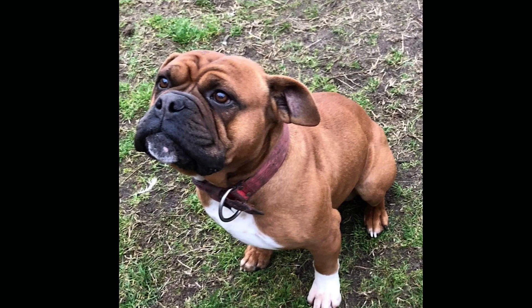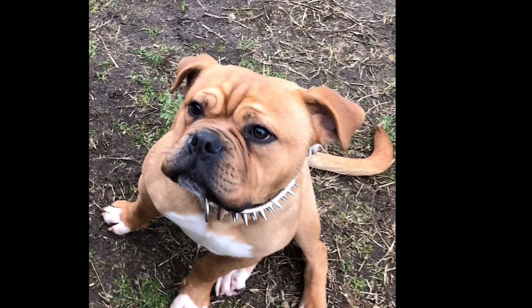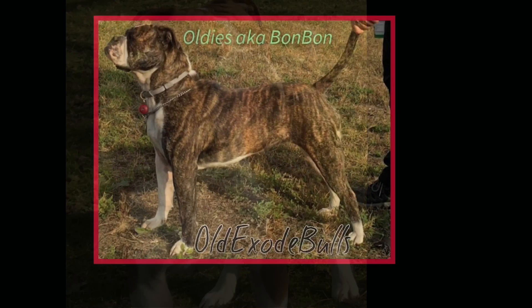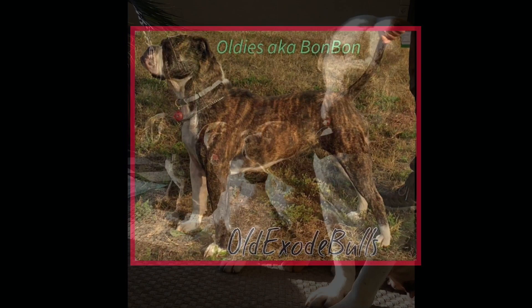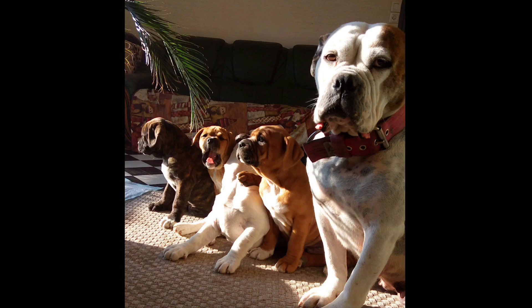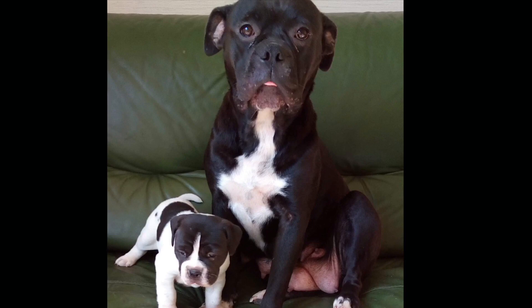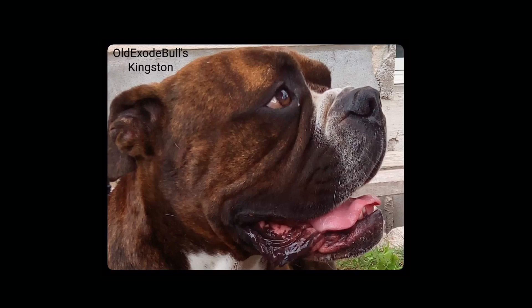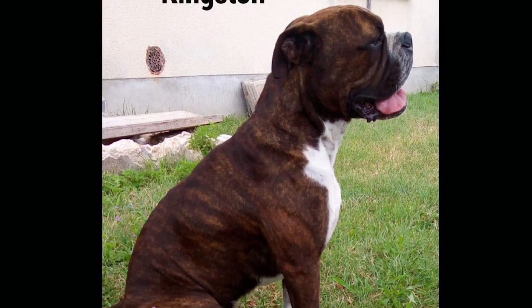The basics of dog training are positive markers and negative markers, and they escalate. My positive markers are 'good,' 'excellent,' and then full party. You never always give one treat or you become boring to the dog — you've got to be like a slot machine and pay off. When the dog does something much harder, you've got to acknowledge it with your excitement. It helps to have a high value treat; you've got to be more interesting than the distraction. Negative markers also escalate: 'nope,' 'no,' then 'ah!' and then a leash pop.